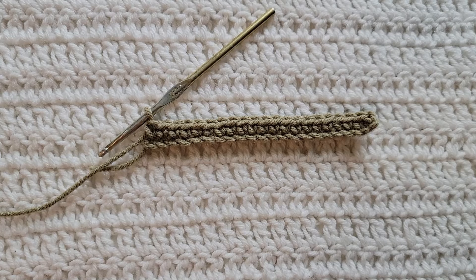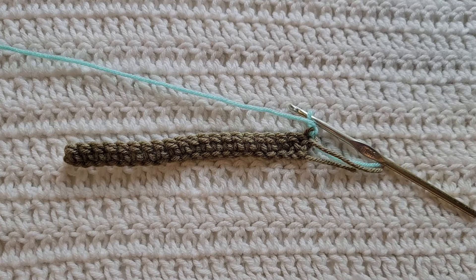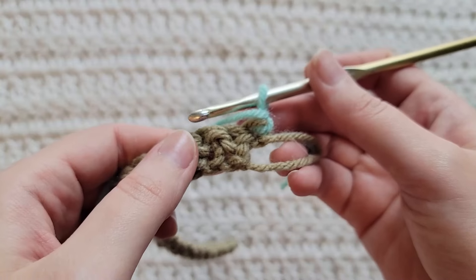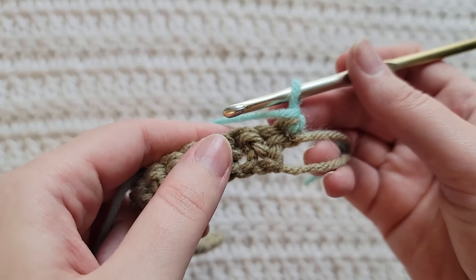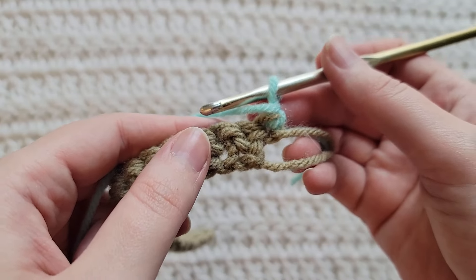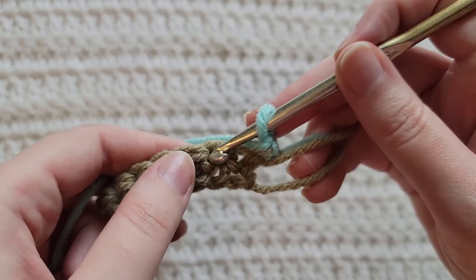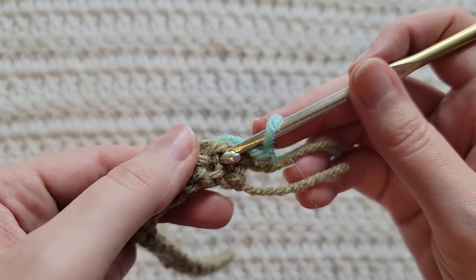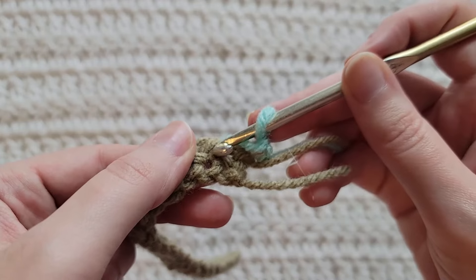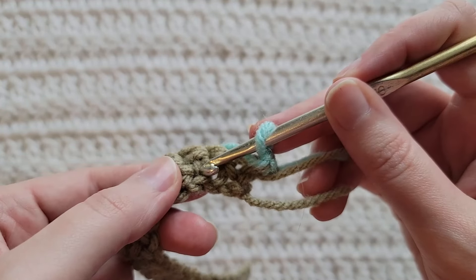Make one single crochet into the second chain and then one single crochet into each chain across for row one. To start row two, make one chain. For the waistcoat stitch we are still going to be making single crochet stitches, but it's going to be about where we place them — you're not going to be working into regular stitches like normal.